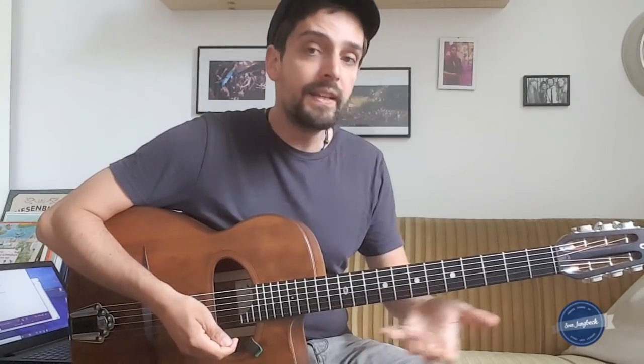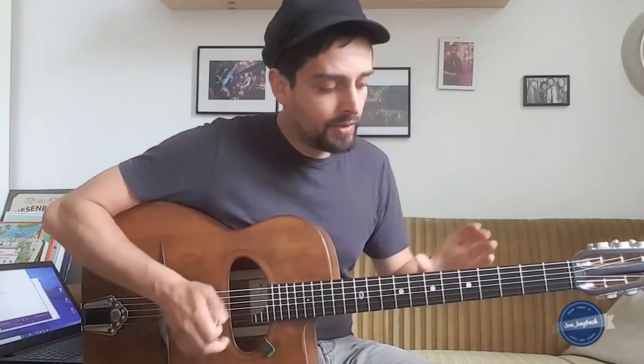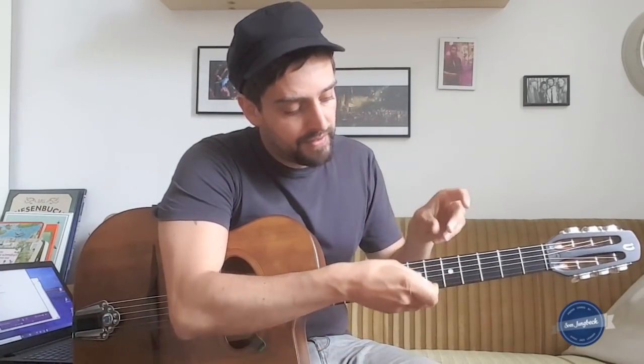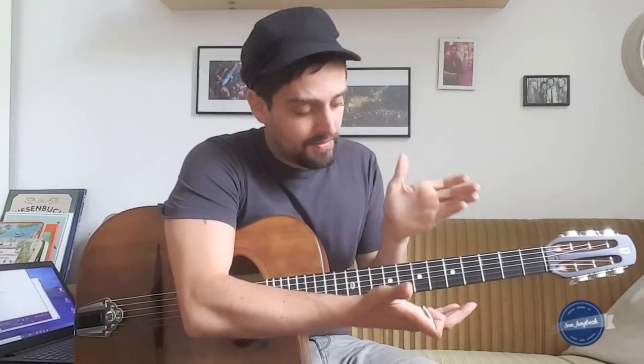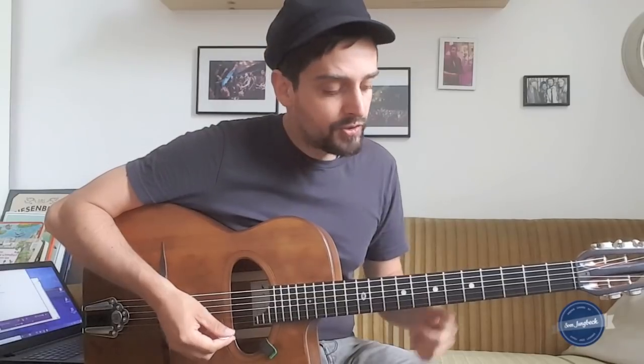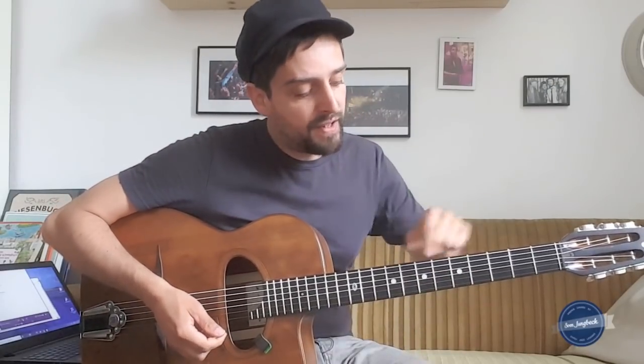That already showed you that now you really hear the chords moving. When you try that, you can try to make the space — the place where you try to achieve that — very small by limiting yourself to only a few strings, for example D, G, or B. It doesn't matter, but try to find out these melody movements.